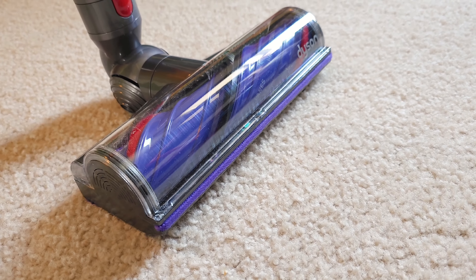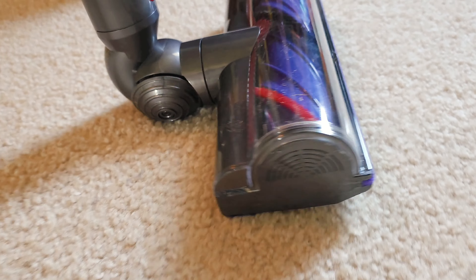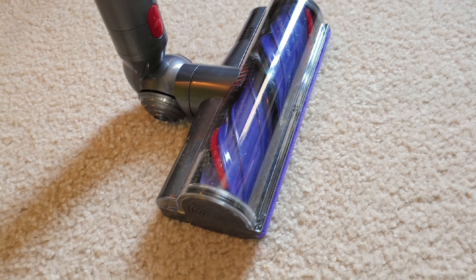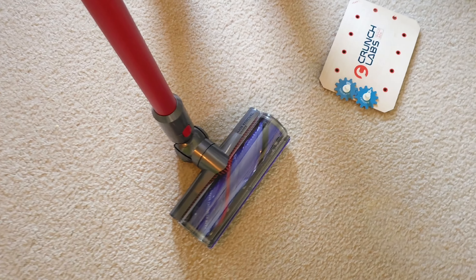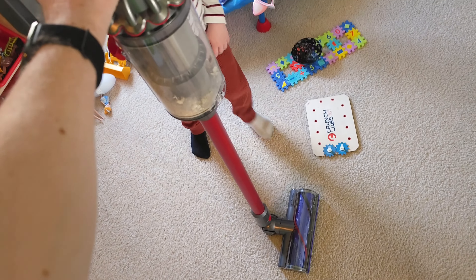Two things are happening here that are absolutely amazing. It has massive suction — I have it on the highest mode — and it also leans toward the back, allowing the front to pop over pieces of popcorn or things that are a little taller. It really is kind of an aggressive vacuum. It even sucked up something I'm not sure I wanted it to — I heard a piece of plastic go in. For a quick pass, that's the power of this thing.